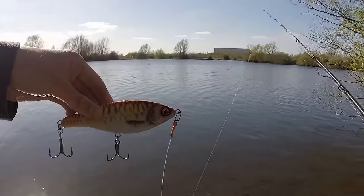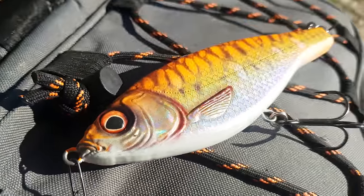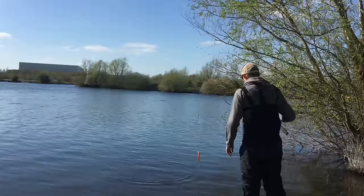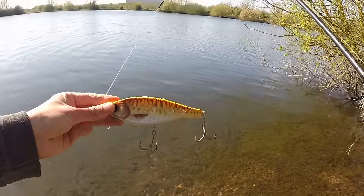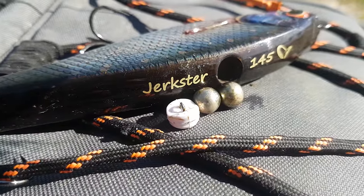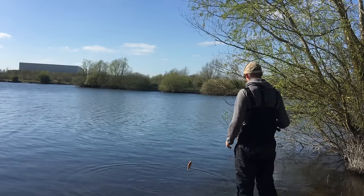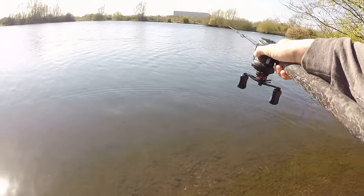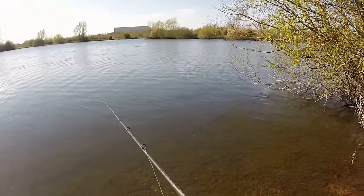In the interests of experimenting I've changed the colour of the jerkster - gone for this kind of orangey colour. I've also changed the weight slightly. I had just the two steel balls in the roach pattern and I've put two steel balls with a glass one in between, just to see if the change in sound makes any difference. I wouldn't have thought it would make a huge amount of difference but I'm always curious to see if stuff like that actually works.